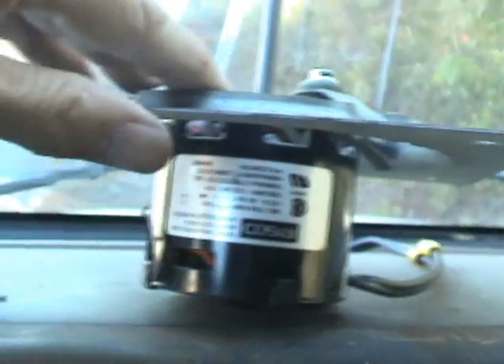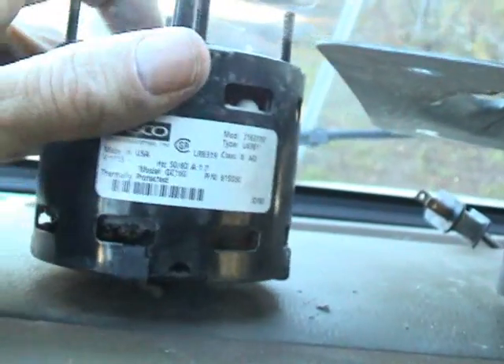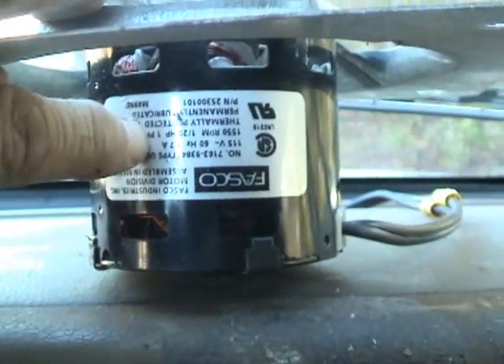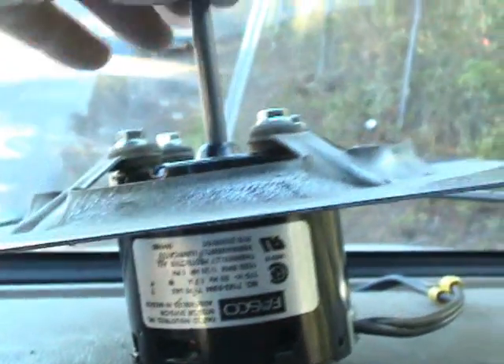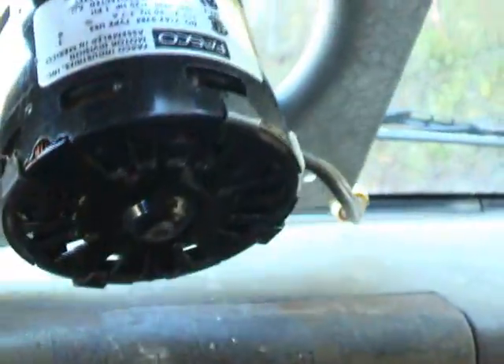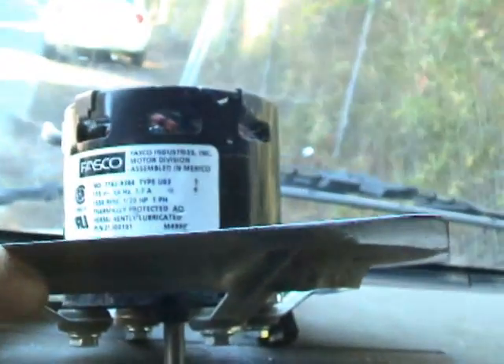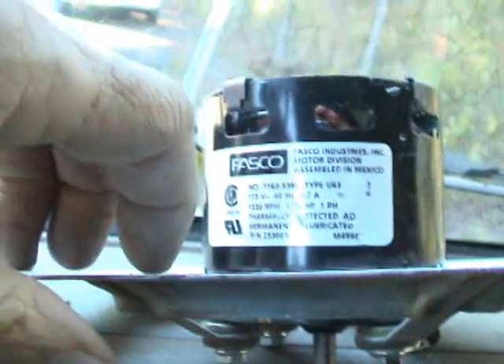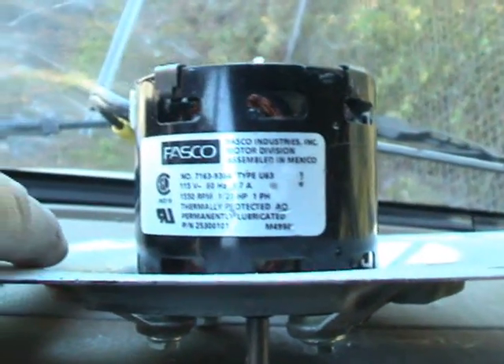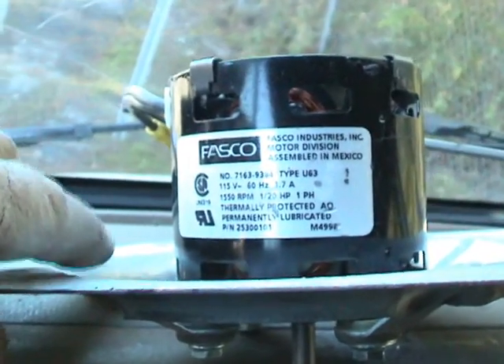This motor is going to work just fine, the same as if I went out and gotten an OEM motor — and that OEM motor is probably kind of pricey anyway. I had this replacement just rolling around in my truck, so instead of spending extra money on another motor, just use what you've got. That in itself is another thing that separates the techs from the parts changers — or parts monkeys, whatever you want to call it.